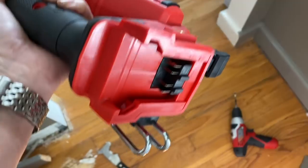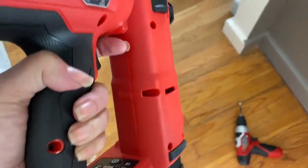And when your nail gun doesn't work, make sure the battery's in it. That's very, very important.